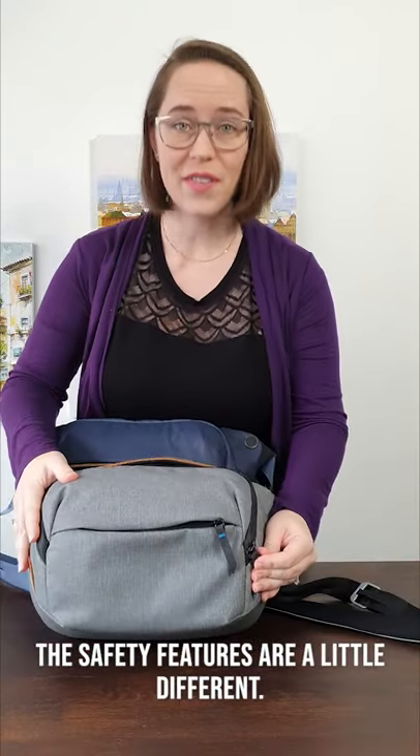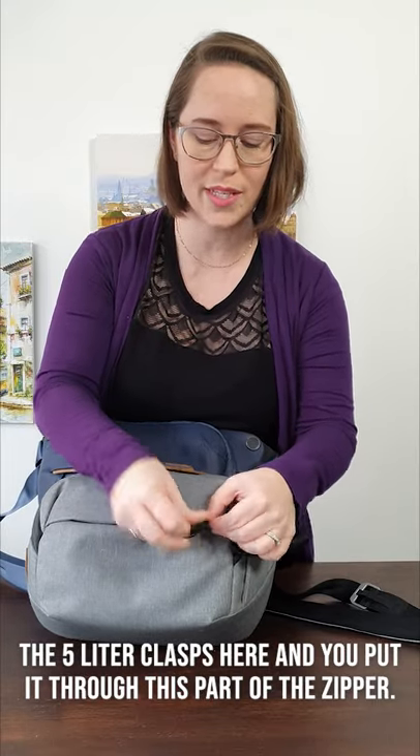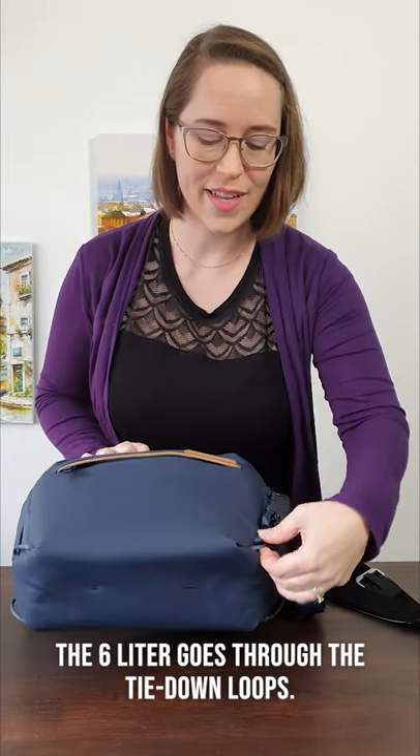The front zippers are the same. The safety feature is a little different — the 5.0L clasps here, you put it through this part of the zipper and then lock it up, whereas the 6.0L goes through the tie-down loops.